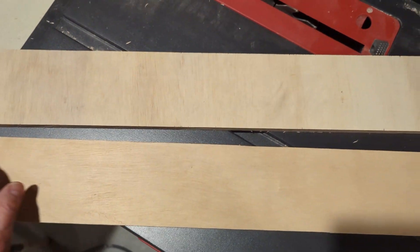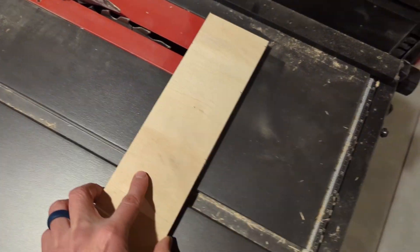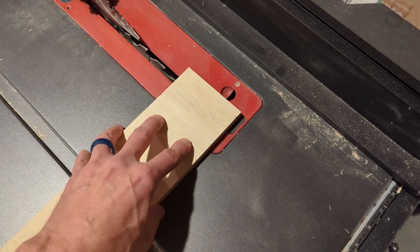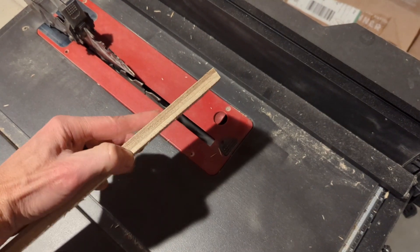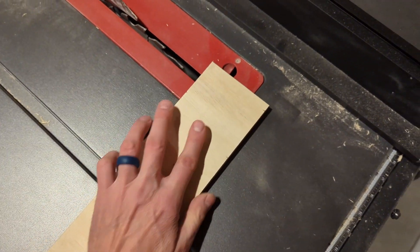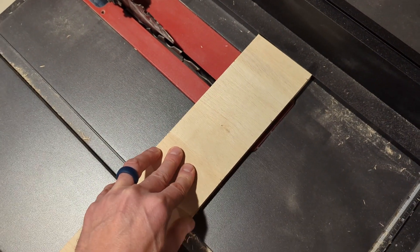I'll also be doing a cut strip across the bottom that will hold the lower part of the drawer. One problem I've had with this table saw is when making these cuts, if there's too much pressure on the plastic piece it will deflect and cause the cut to be less accurate — not a big show-stopper, but not a great feature. So I put most of my pressure on the metal; metal to metal works much better.